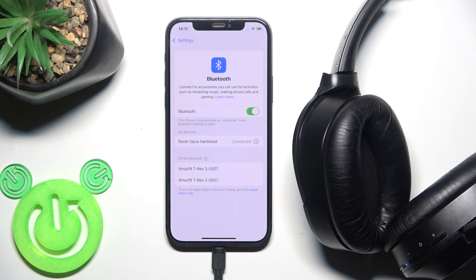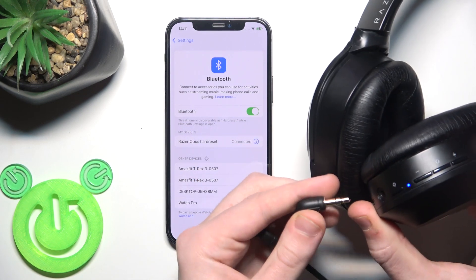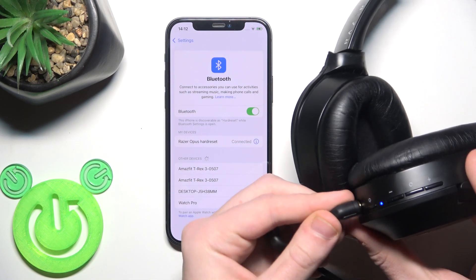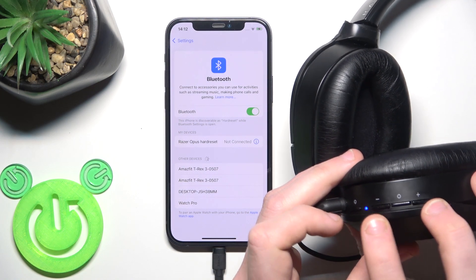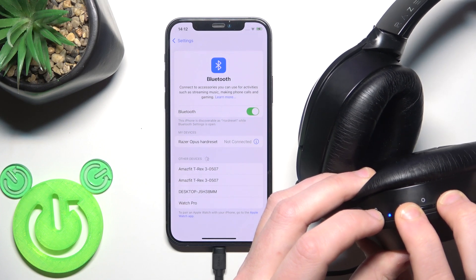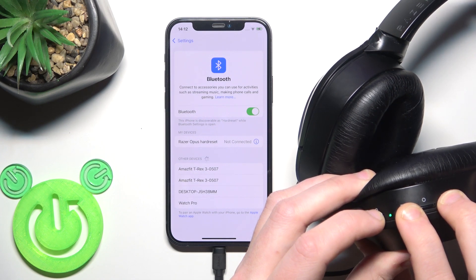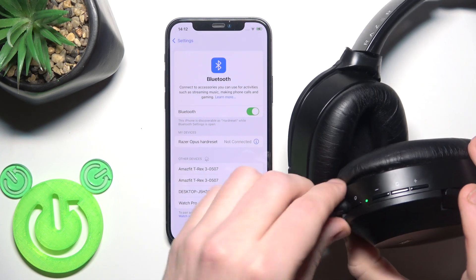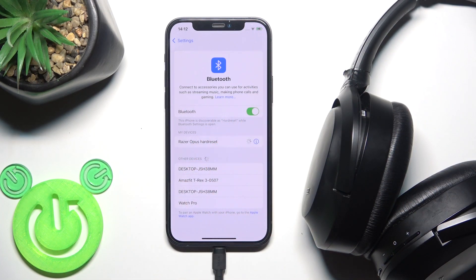But if none of these methods helped, you should perform a hard reset. To do this, you need the mini jack cable. Connect it to the mini jack port on the right ear cup. Then press and hold the power button, volume down, and volume up buttons at the same time. Once done, remove the cable and click on the headphones in the device list.